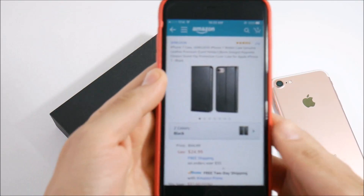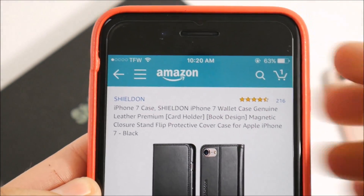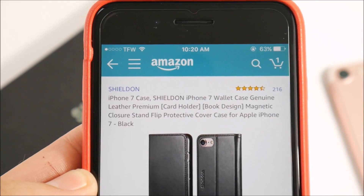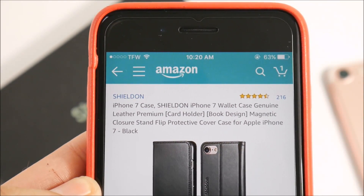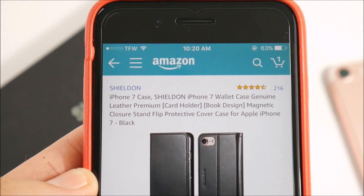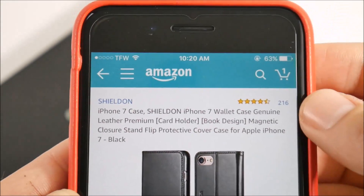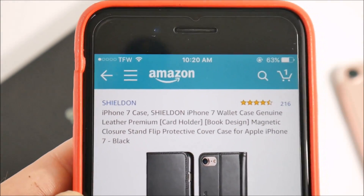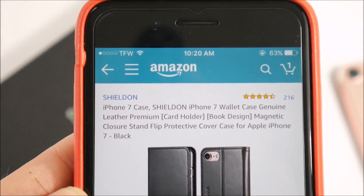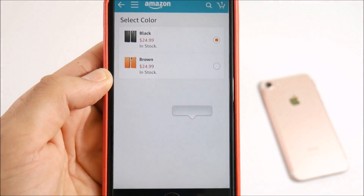Let me show you where to get this case quickly. Here is the iPhone 7 Shield wallet case — a genuine leather premium cardholder book design with magnetic closure, stand flip protective cover case for the Apple iPhone 7. You can see it has almost a five-star rating.